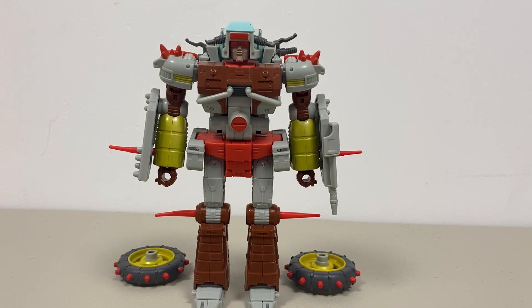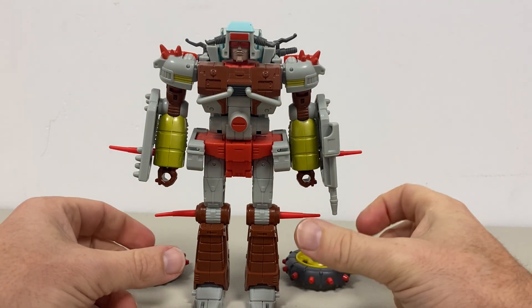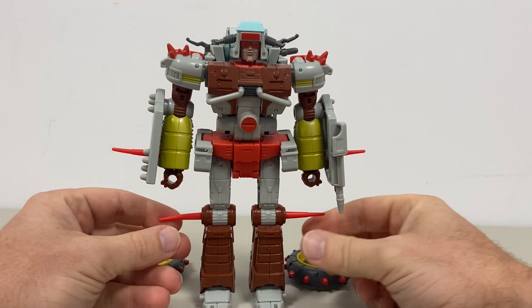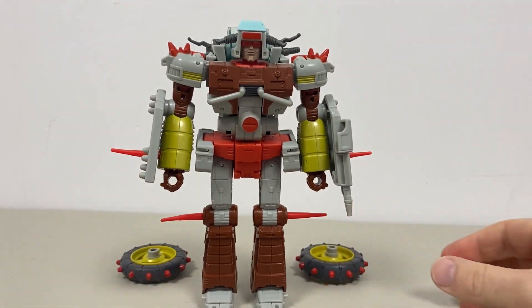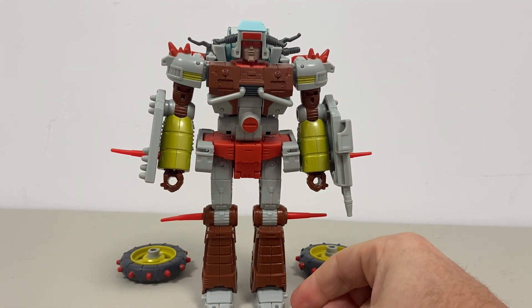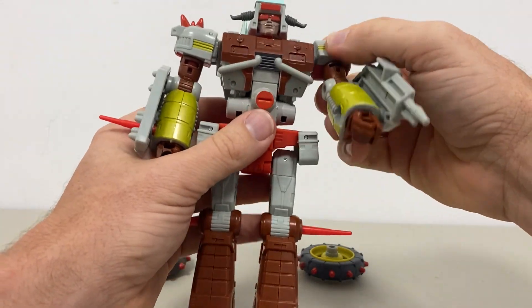Okay everybody, this is Studio Series 86 Junkyard complete transformation process. Just to remind you, it is only the transformation process — the review is separately uploaded.